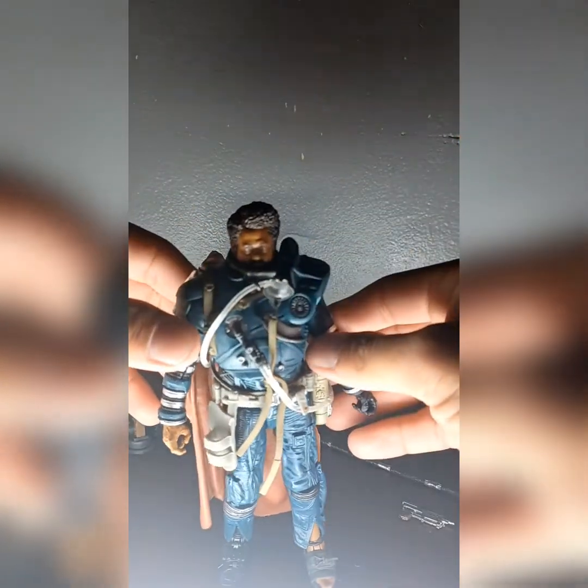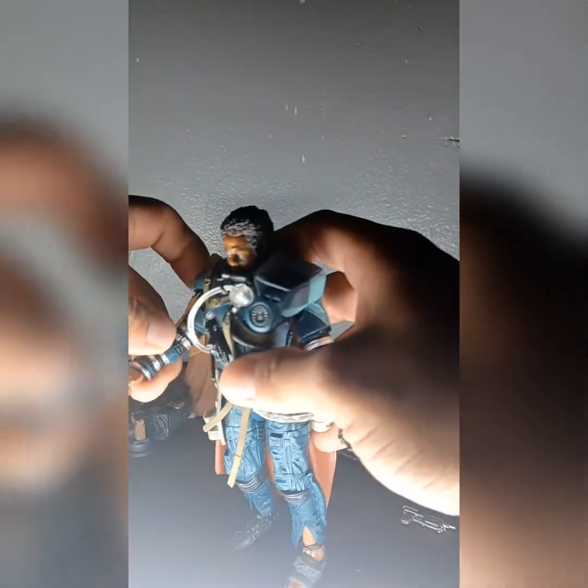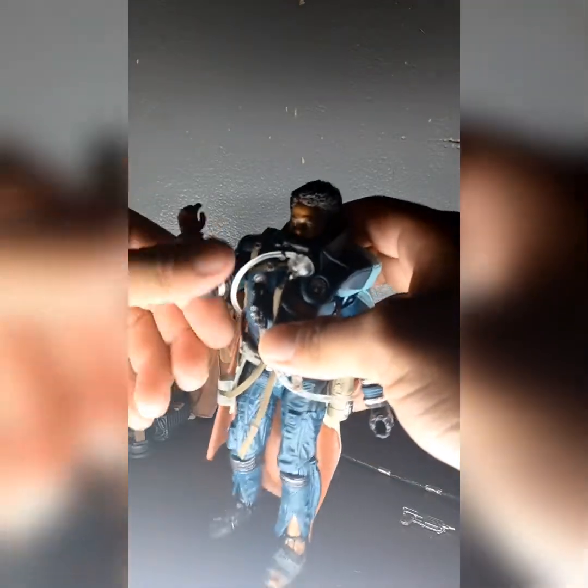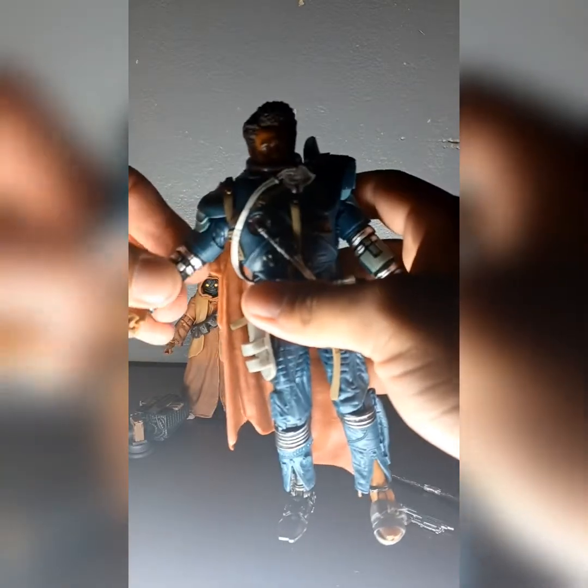He kind of looks cockeyed the way they made him, but his head doesn't really move much — it turns a little but doesn't look down or up. Arms are single joint but swivel and go up. The hands swivel too. New figures are always a bit stiff. He can actually kick pretty decent — single joints, of course, with swivels.